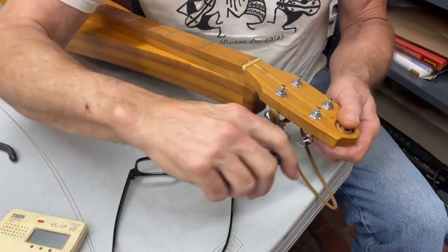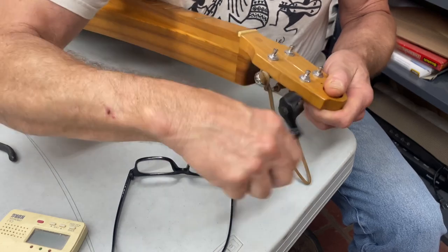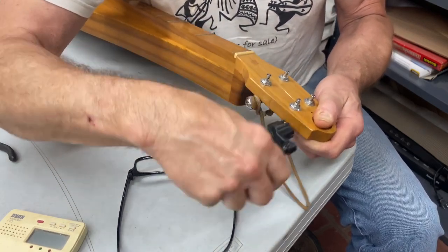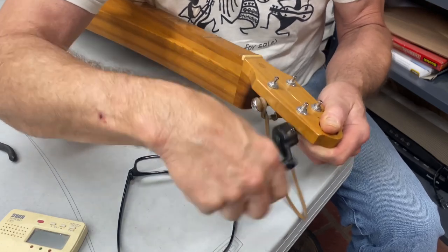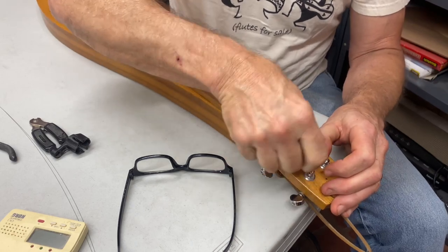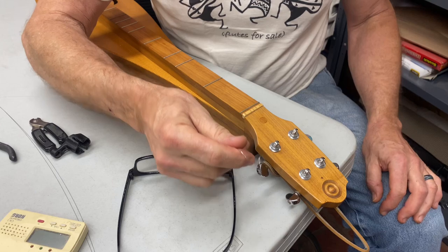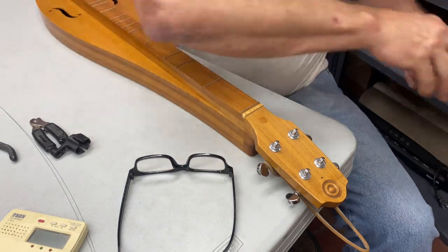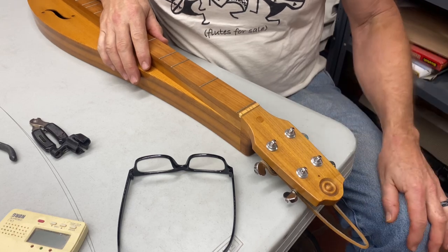This dulcimer happened to have only three strings on it — I've dropped to the dark side and play with three strings once in a while. But I'm going to put four back on just so we have lots of different scenarios for putting the strings on. Now that all the strings are off and I've cleaned them up a little bit.